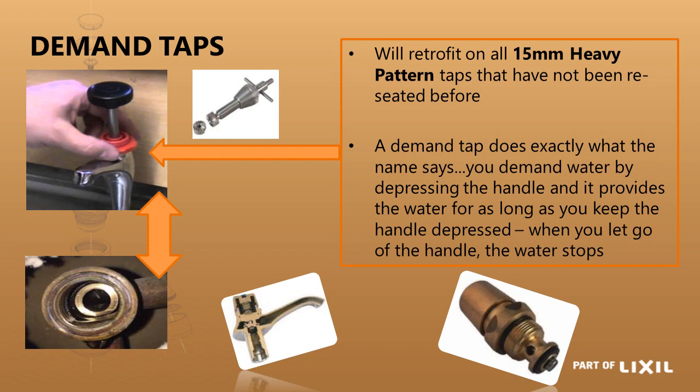The demand head part will retrofit onto any 15mm heavy pattern tap, except if that tap has been reseated. Reseating means recutting the seat — if the seat has been damaged you can reseat it to make it smooth again. The only difference is it sits a little bit deeper, and a demand head part will not seal on a reseated tap.